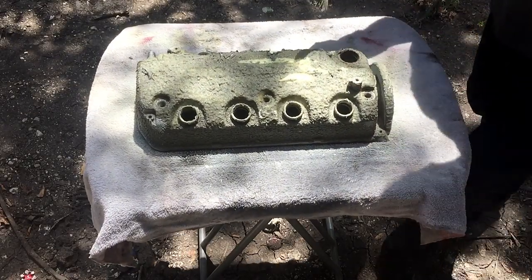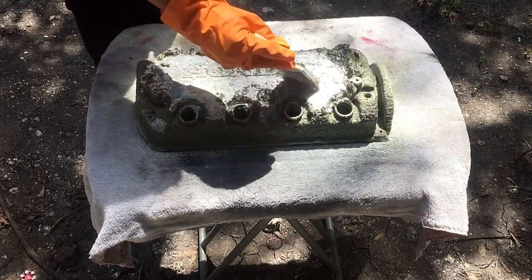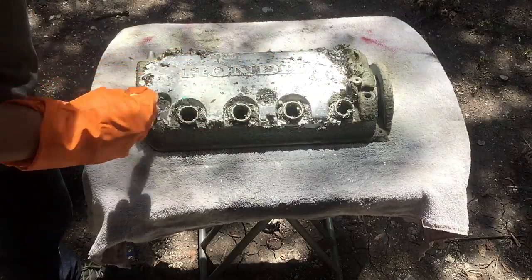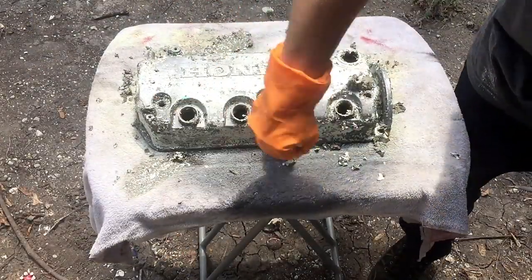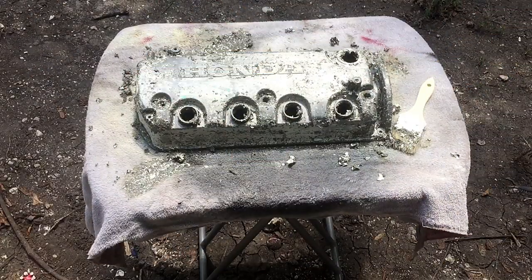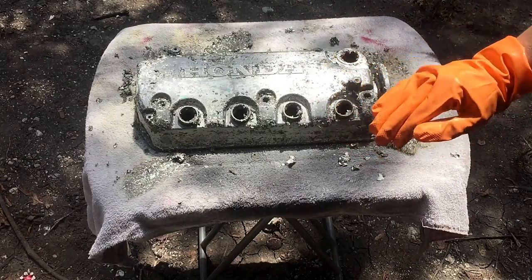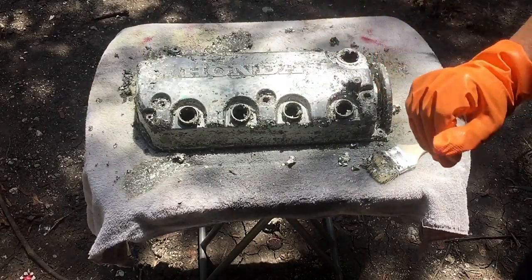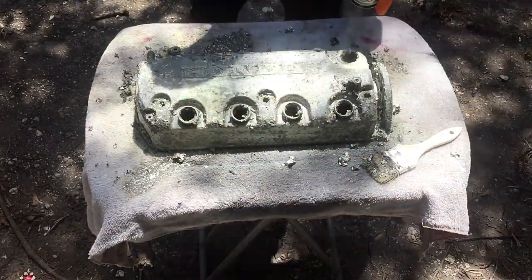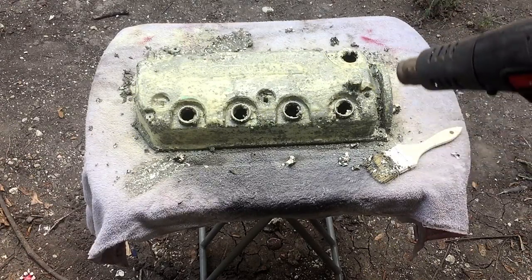Now we're going to remove some of the layer. As you can see, it removed a lot of it — I'd probably say 80 to 90 percent of the paint is now gone. It will need one more coat. We'll let it sit out here in the sun for another 10 minutes and then wipe it off again, and we'll speed the process up just a little bit on this one too.